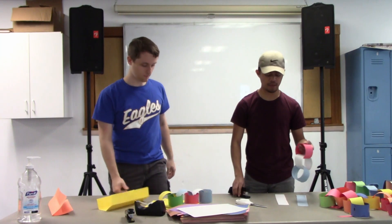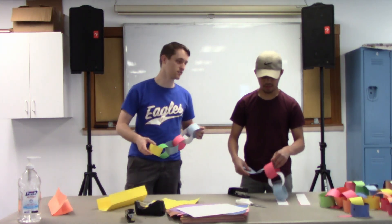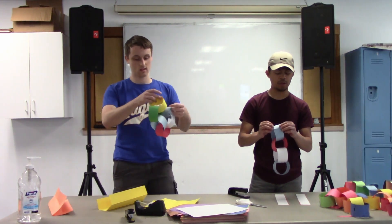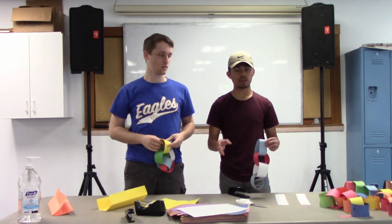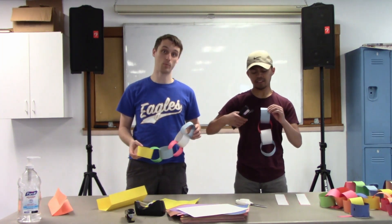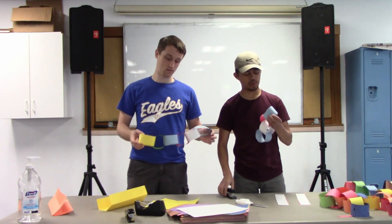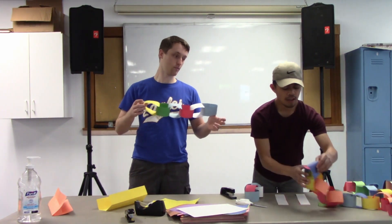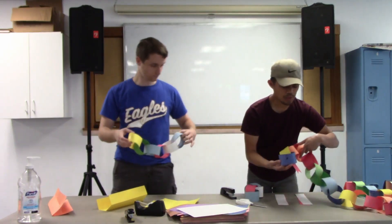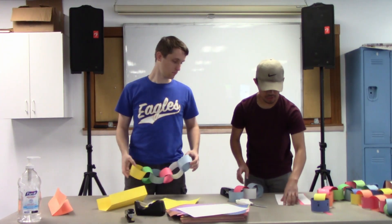Remember, guys, we're not just looking for you to make a plain paper chain. We want dragons, snakes, lizards, caterpillars — and we want to see cool designs. Our snake here has a tongue and some eyes. We want to see how creative you can get, because there are a lot of cool interesting things you can do with your snake.